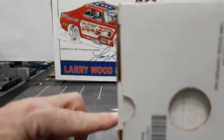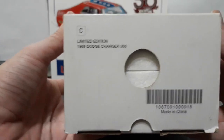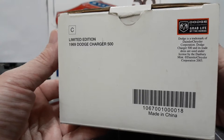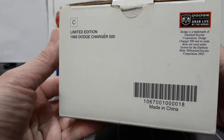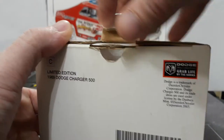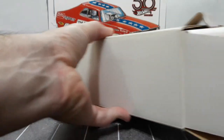This is your Fragile Handle with Care Limited Edition 1969 Dodge Charger 500. You have your UPC here, then your Limited Edition 1969 Charger 500. On the other end cap you have your licensing from Dodge, and once again your Limited Edition 1969 Dodge Charger 500. Your UPC code and serial number says Made in China. It says open here - actually, I think I already opened from the other end - but let's pull open from here and slide it out.